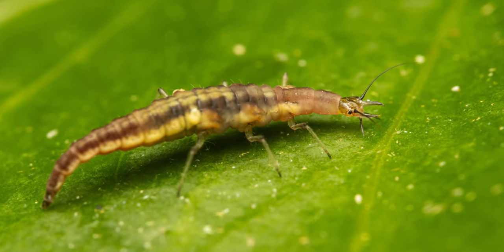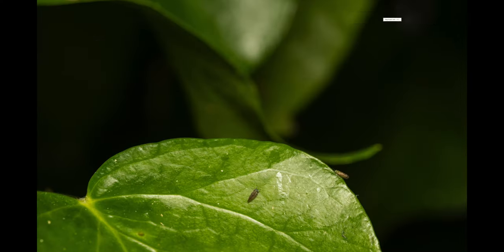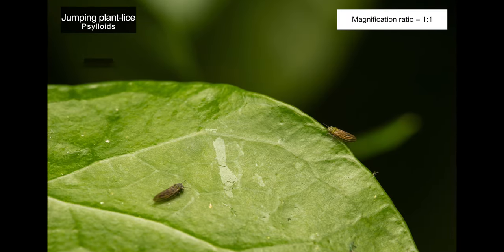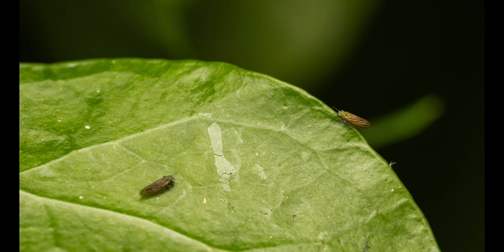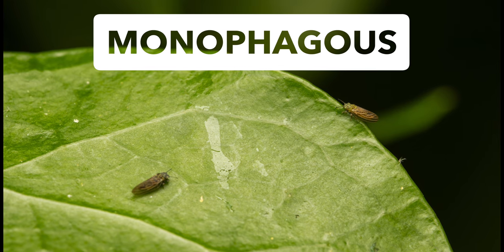These larvae are voracious feeders and can eat up to 200 aphids in a single week. Our third subject was super small, approximately 2 millimeters in length, and is a jumping plant lice. These are small plant-feeding insects that tend to be very host-specific, which means that each plant lice species only tends to feed on one specific plant species, which is called monophagous.